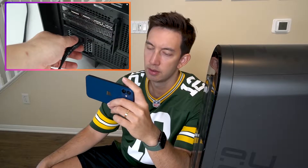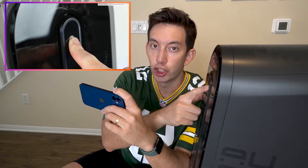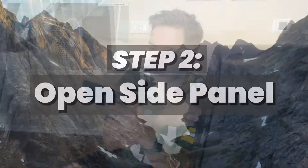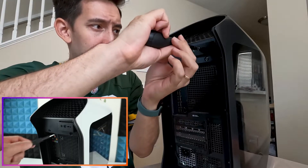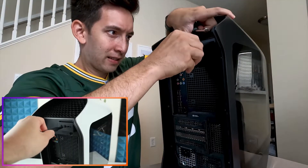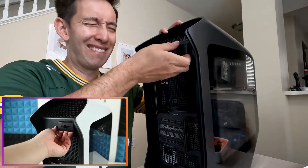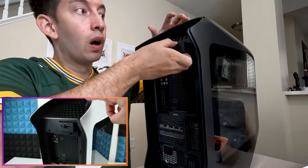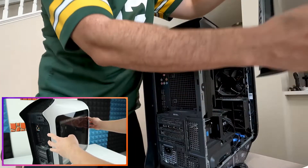Before doing anything, make sure to unplug your power and press your power button for a few seconds to release the power left in your PC. To open the side panel, we need to loosen this screw right here. I used to be good at Legos — it's been a while, I hope this translates. Then we can pull it and the side panel is going to pop open, and after it pops open, you can just remove it.